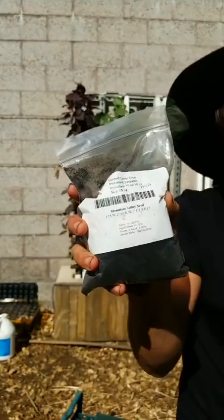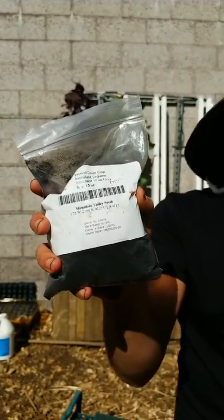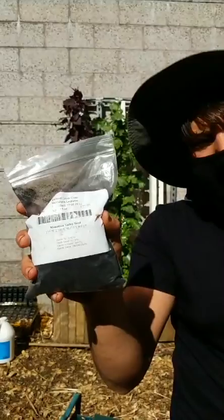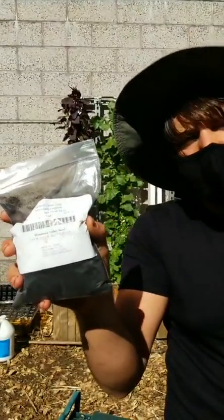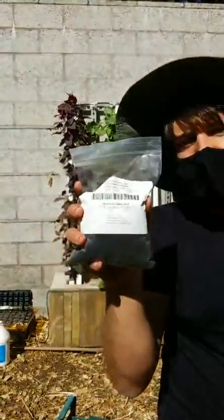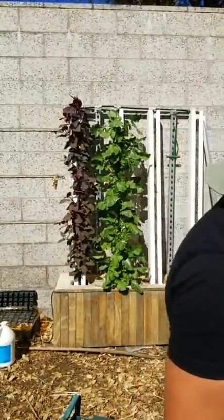There are separate ones you can get for clovers and other species of nitrogen-fixing plants. Anyways, let's get into the hydroponics. I know we had some questions about hydroponics, so let's answer those questions really quick before we get started.